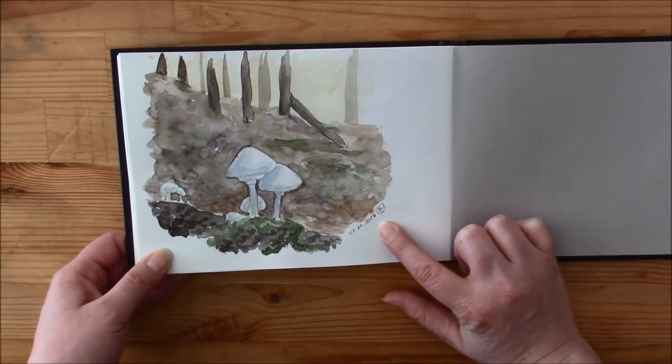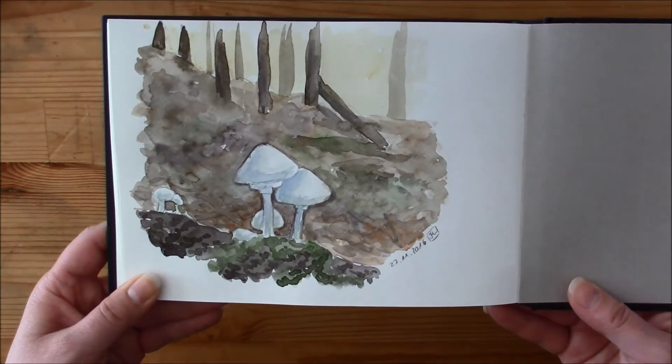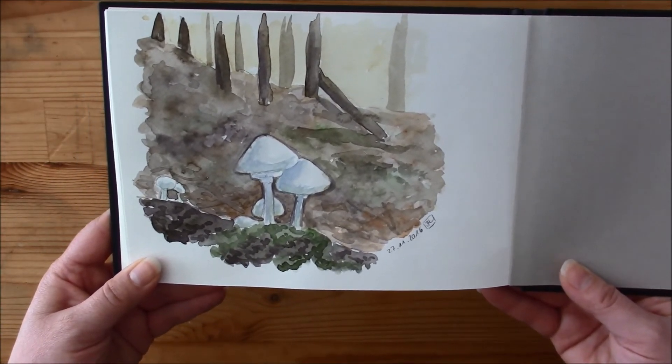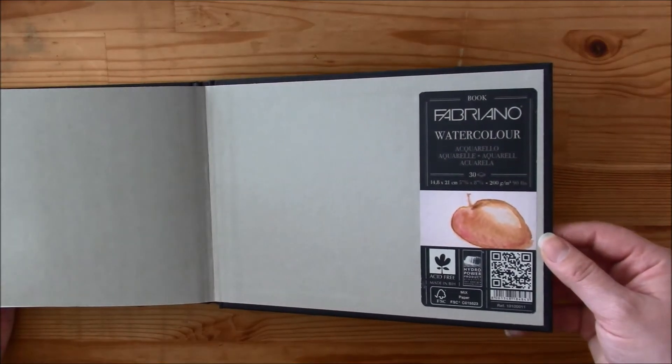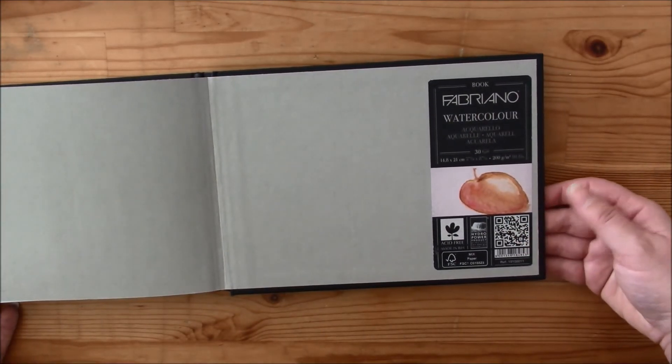And here are two still lives: a plant I own and my watch. And here I used a reference — my husband and I took a walk in the woods and I took a picture of some mushrooms. They looked so nice.